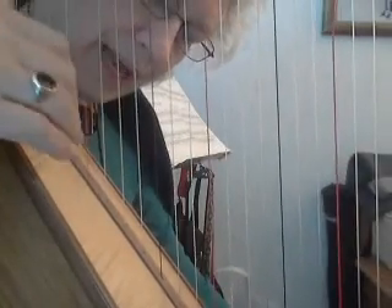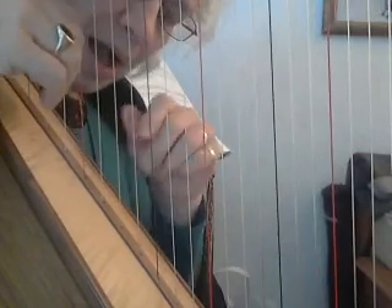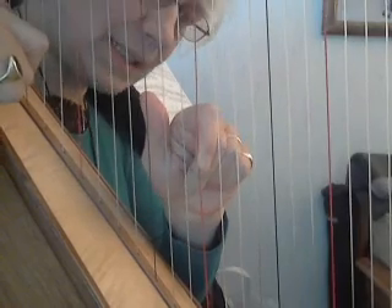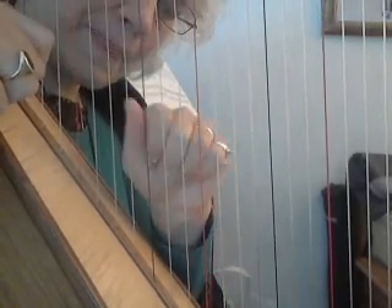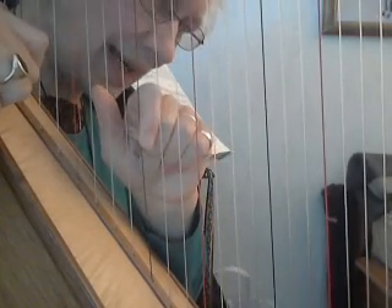Since she asked about the hands, I thought that I would work from this C up here — the red string — to this C here. And here's our black F.